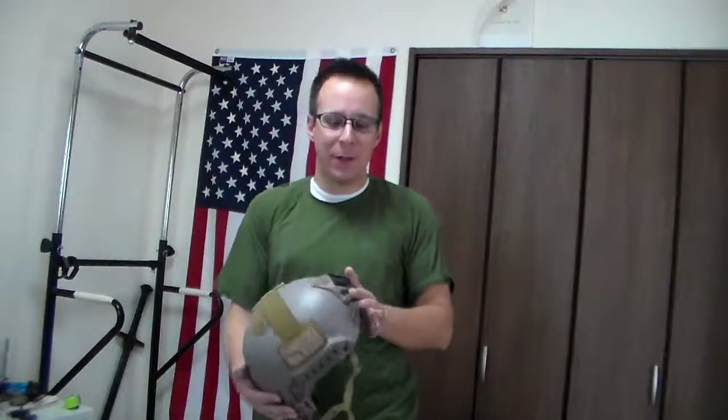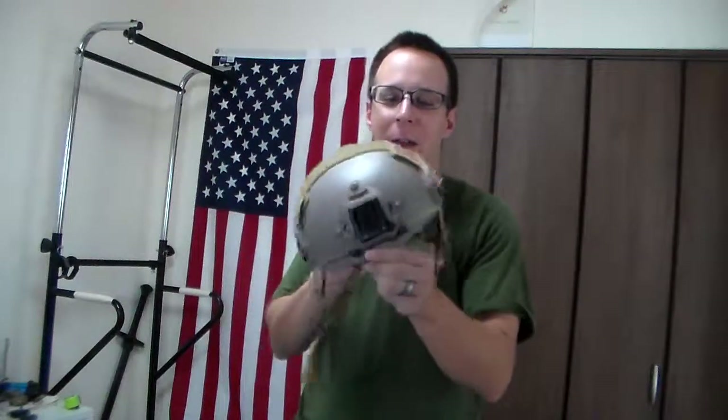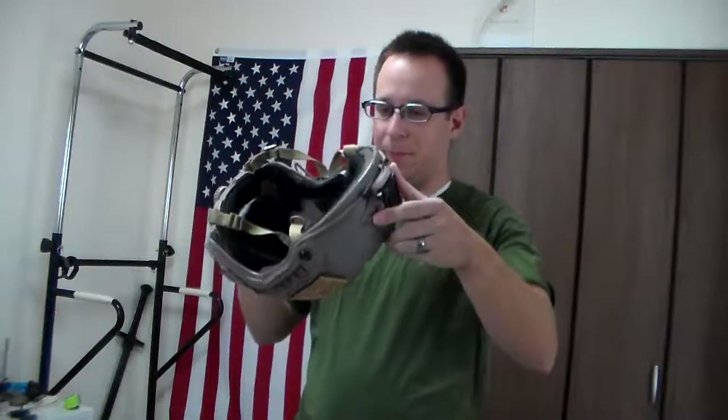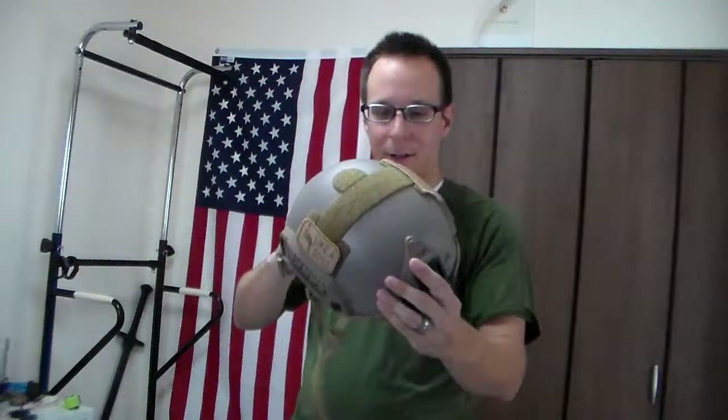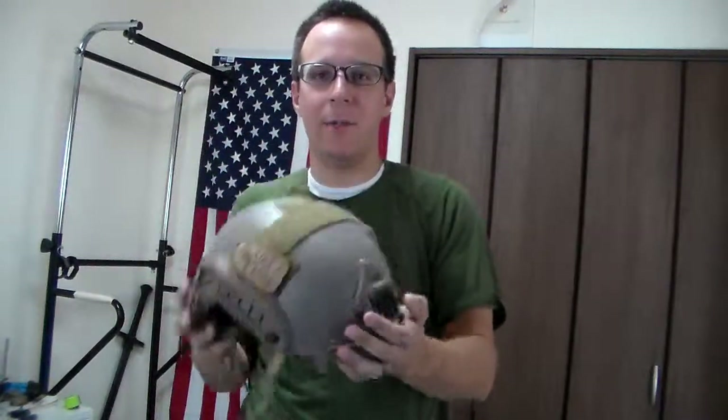Greetings, everyone. The Goodster Knight here. Today we're going to be doing a review on a fun little thing that is apparently exponentially cheaper in Japan than in the US. This is your FMA OpsCore Maritime, ballistic little helmet. FMA version, made in China, shipped from Hong Kong, some nonsense like that.